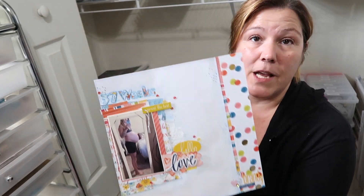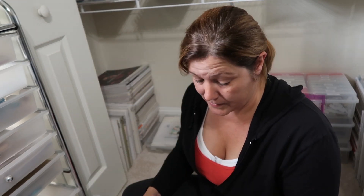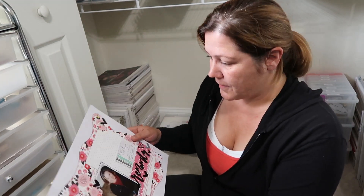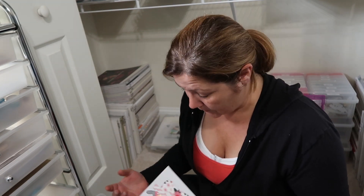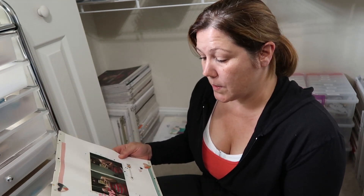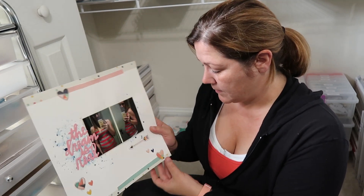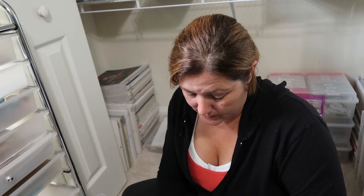This is one I started when we were on the cruise — it's awful. This one I'm just going to take apart and put these embellishments in my stash. This is pretty awful. This is another one of Brandy at 37 weeks — she doesn't need all the pictures. And I hate this one as well — it's also from the cruise. So I'm probably going to peel off the chipboard pieces and just throw this in the trash.